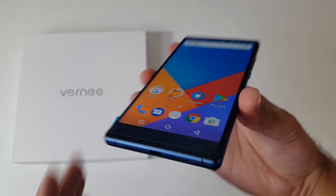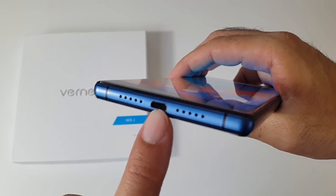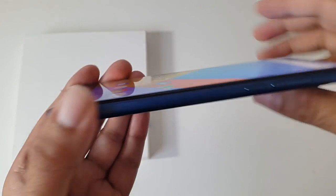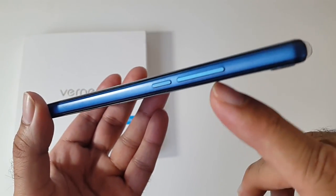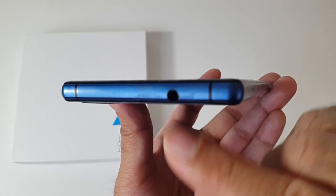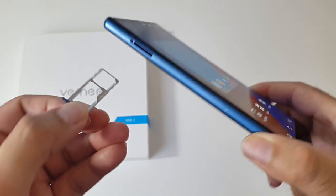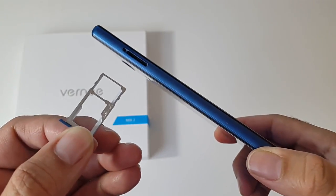At the bottom of the device you will find a microphone, a micro USB charging port and a single speaker. On the side you have the volume rocker and the power button. At the top of the device you have a 3.5mm audio jack, and on the other side you have a dual SIM card tray which can take two nano SIM cards or one micro SD card and one nano SIM card.